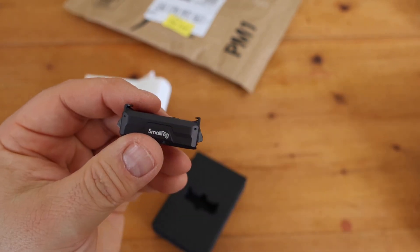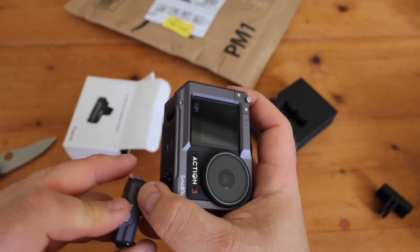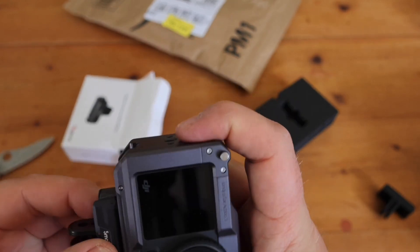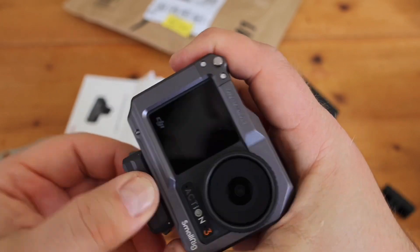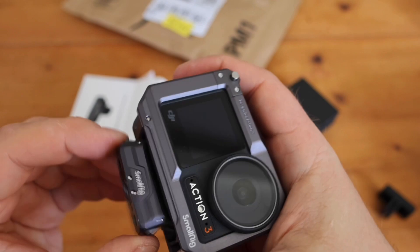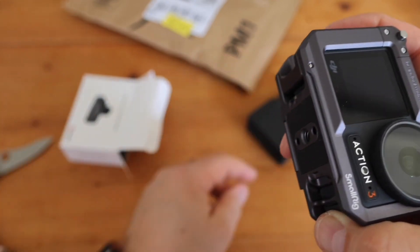Let's see if it fits - I hope it does. So here's the camera. I've got it in a cage at the moment. Yep - clunk - straight on. Oh wow. That's incredible. That magnet's much stronger than the original one.